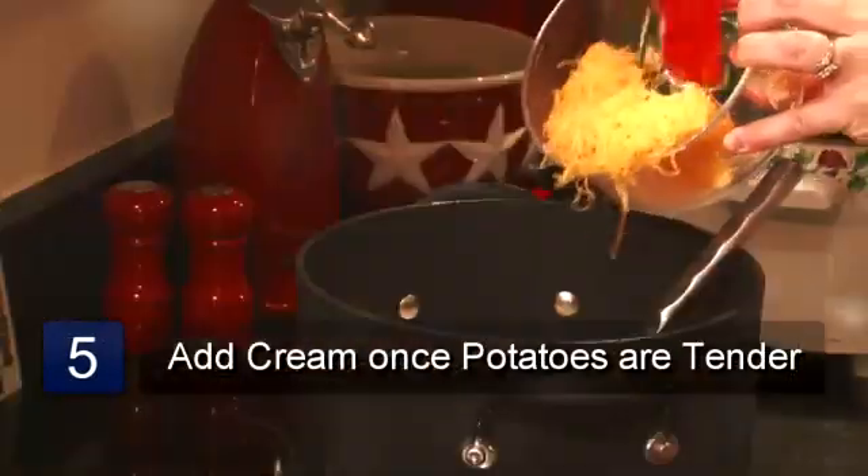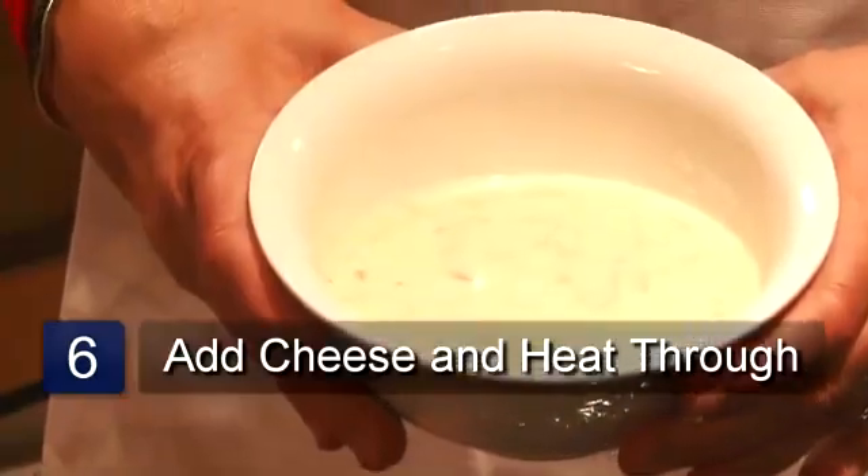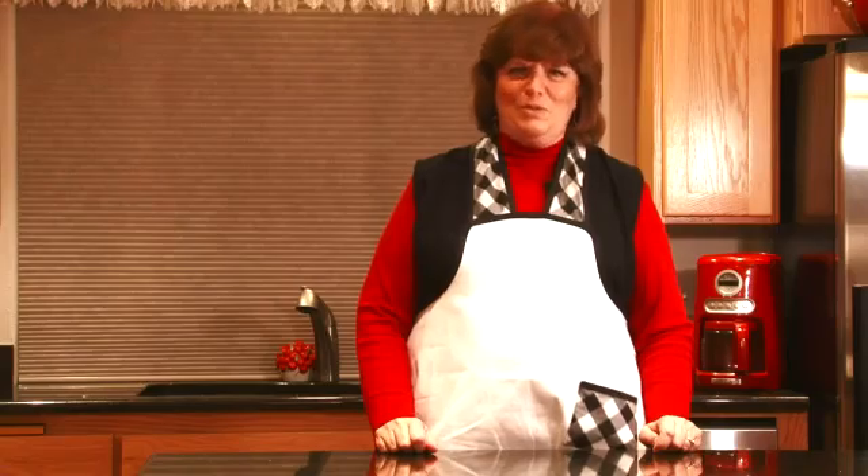Stir it in and now you add your cheese and heat through and you're ready to eat your soup. And that is a recipe for cheese potato soup.